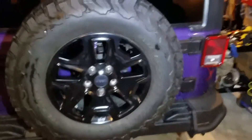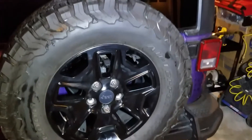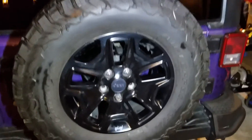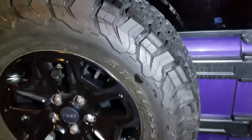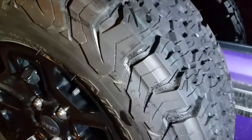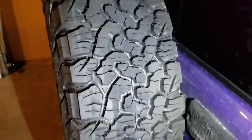Hello viewers. Today we're going to do a review on these. These are BF Goodrich all-terrain K02 tires. They're on off-road. This is a brand new one. A lot of meat on them.